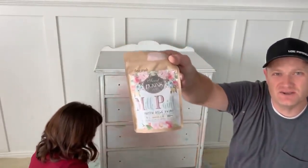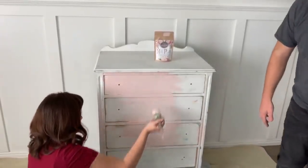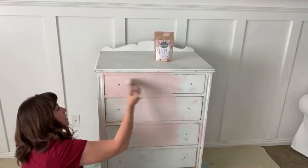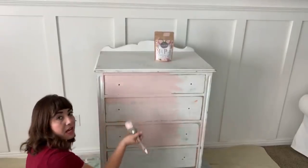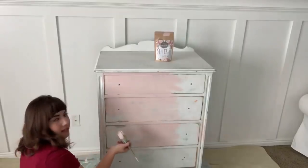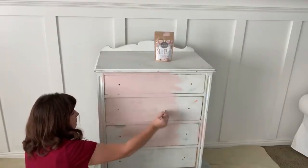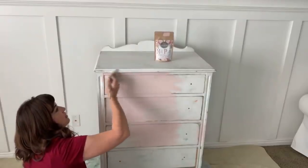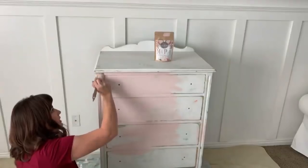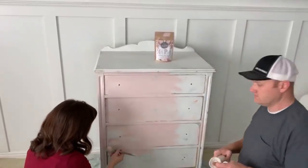She mixed it up with her immersion blender. This is one part milk paint to one part warm water, and then just a splash of extra bond. It calls for two parts mixed paint to one part extra bond, but I didn't put that much — mine's probably like five parts paint to one part extra bond. I don't mind if it chips a little bit, but I don't know what this is already painted with. It looks like possibly some latex, so I wanted to give my milk paint a standing chance by adding some extra bond.